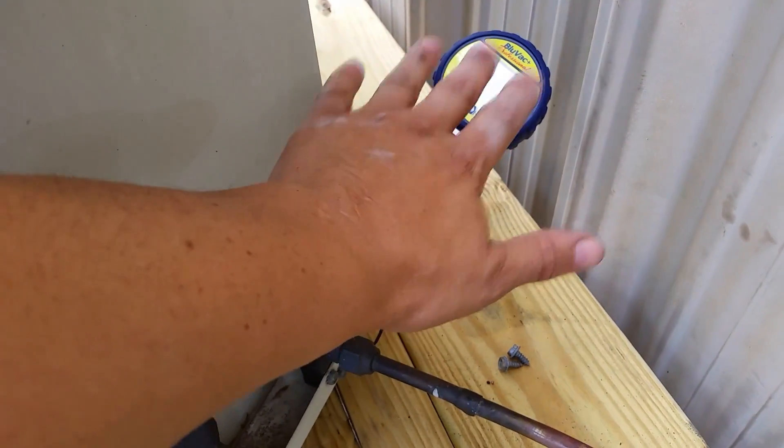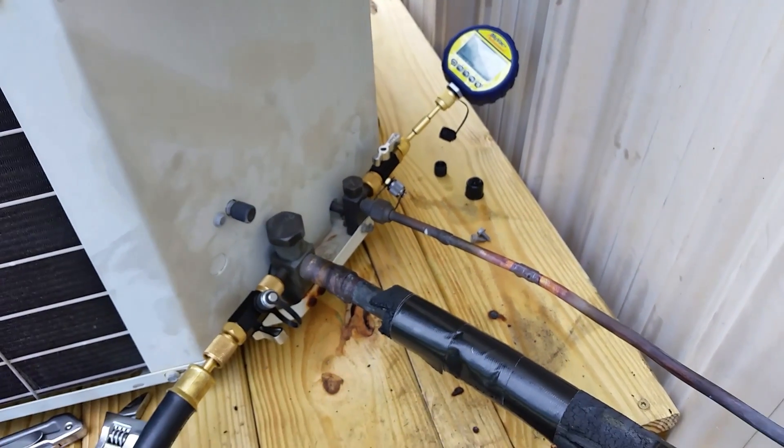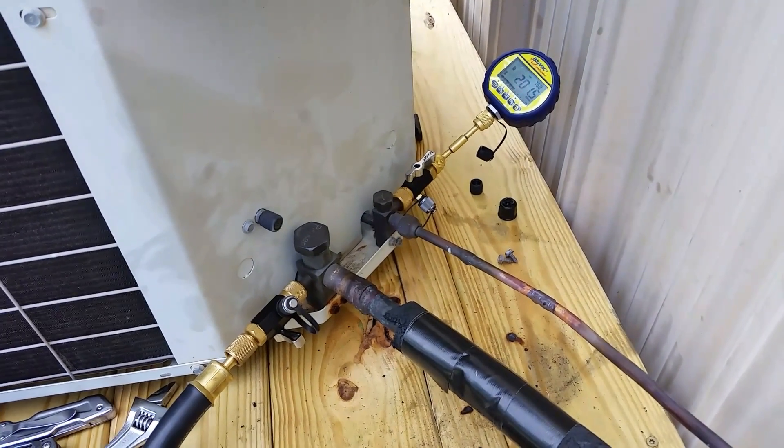I'm still reading my micron gauge and everything in the system. Hope that helps — just a quick rundown. If you have any questions, feel free to ask.